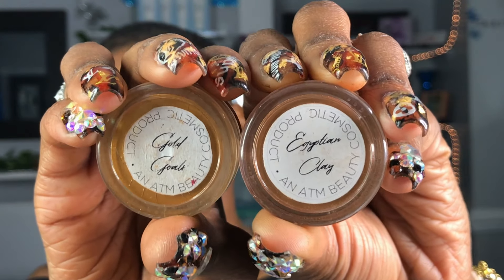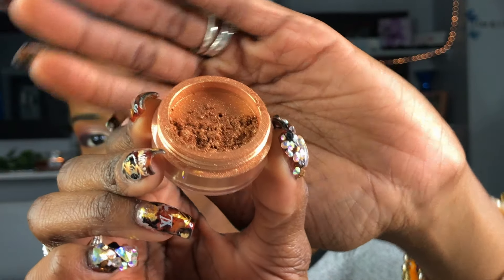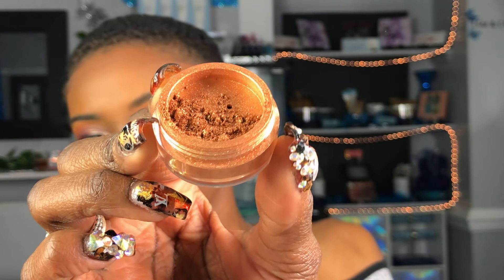For my highlighter, I am going to be using one of my highlighters from my cosmetic line, which is available at ashleythemogul.com. First, I'm going to be using Egyptian clay.